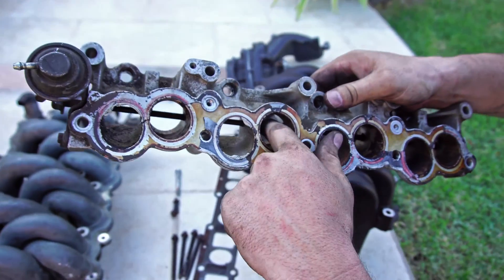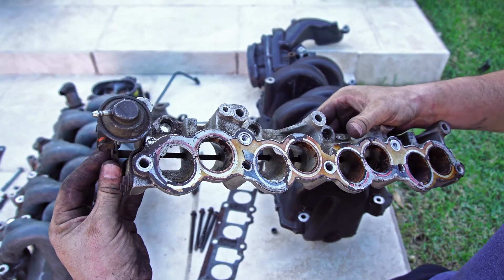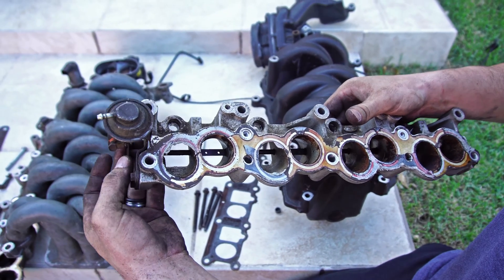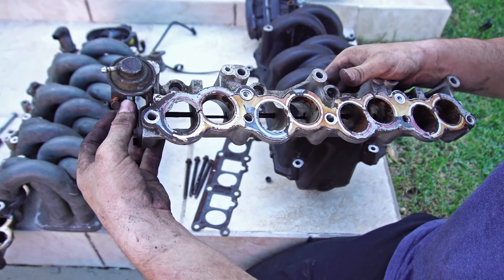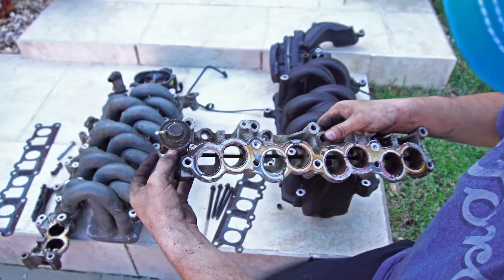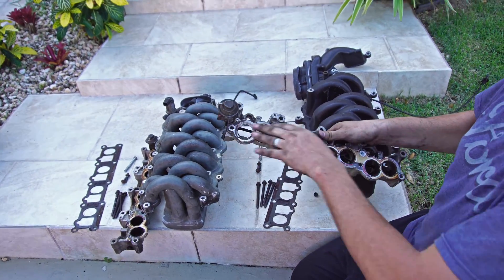Inside the circular ones there were flaps inside of each of these tubes. At a certain RPM the computer would tell the vacuum line to kick in and open those up, allowing even more air flow. So at lower speeds it would give better fuel economy, and when you wanted some more performance it would open up and give you that. When we installed this we removed all of those little flaps.